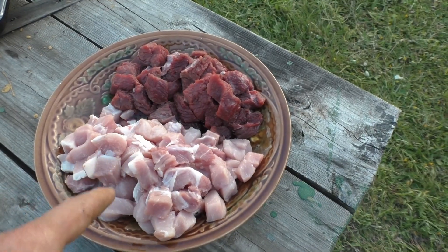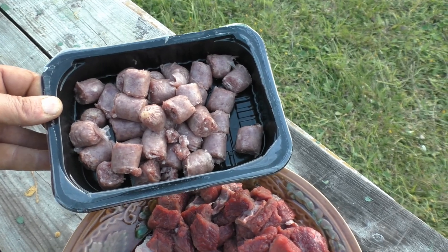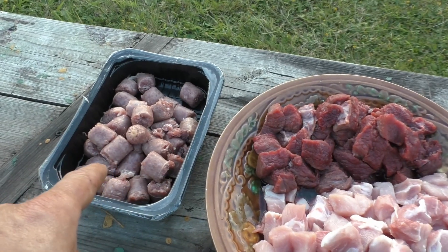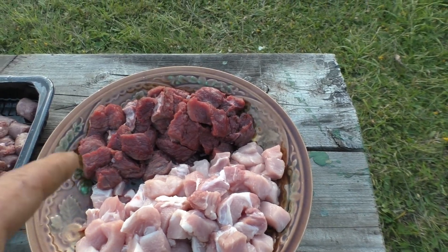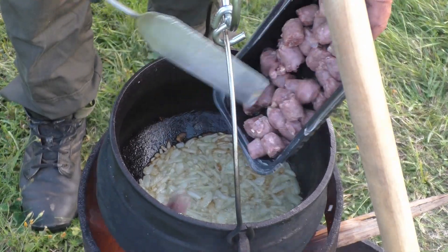So here we have the meat: pork and moose. Down here we have some natural sausage. We're gonna start with the sausage, then the pork, and lastly the moose. The moose does not have to fry for a very long time, otherwise it gets very hard to chew — it gets tough. Okay, in with the sausage.